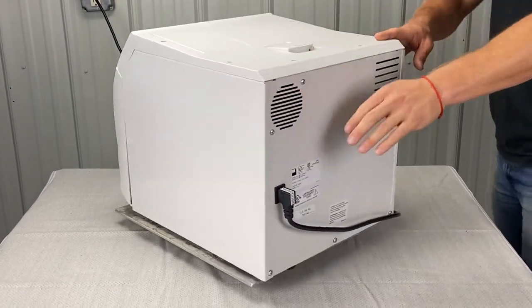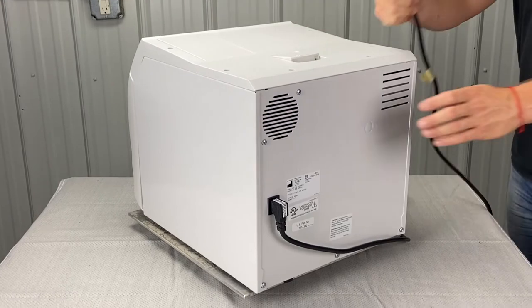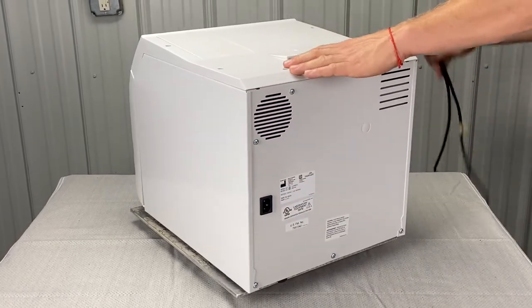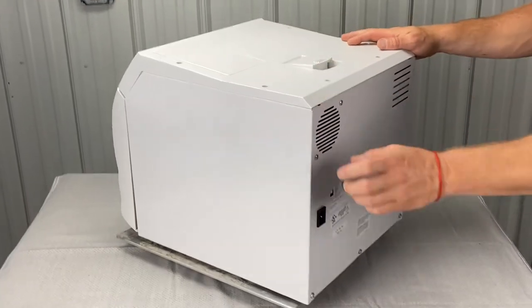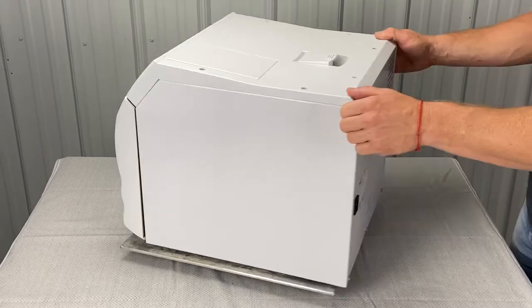First thing we'll need to do is unplug the unit — I would do it from the wall and then from the back here. So it's four pieces: a top cover, back cover, and two side covers. You'll see why we have to do all of that in a minute.